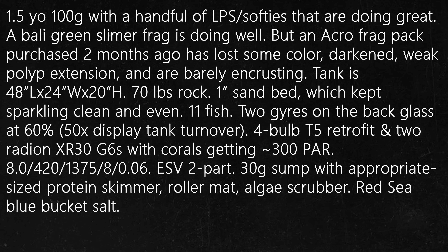Question number 3. A reefer new to the hobby has a 1.5-year-old 100-gallon tank with a handful of LPS and softies that are doing great. A Bolly Green Slimer frag acquired 4 months ago also has good color and is encrusting well. But an Acropora frag pack was purchased 2 months ago and the Acros have lost some color, appear to have darkened, have weak polyp extension, and are barely encrusting.